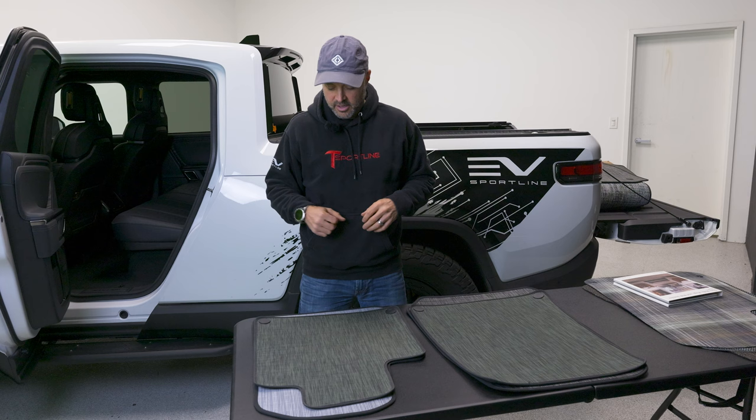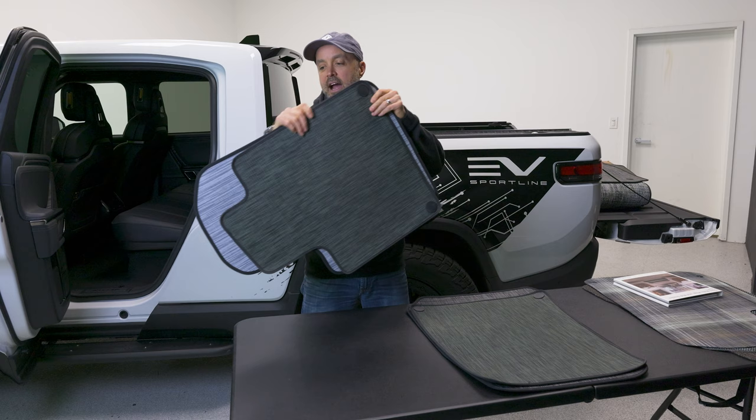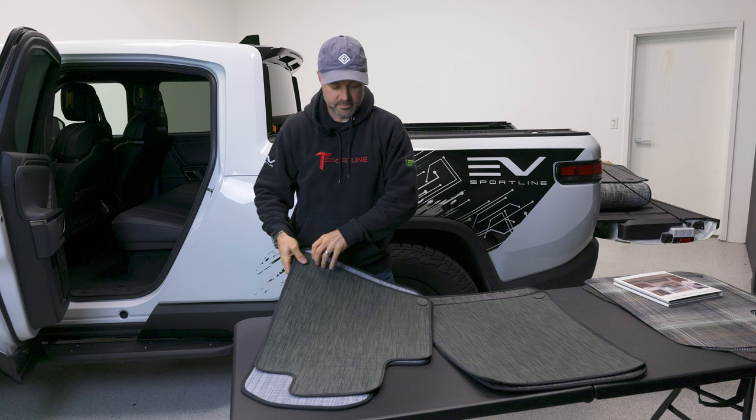Third, we made custom templates. We wanted to have better coverage on the floor, and we're going to show you our mats versus the factory Rivian mats. It will be very obvious when we hold these up — here's a driver's mat, factory mat in green, and behind it is our mat. You're going to see how we've extended the coverage with custom templates for each position.